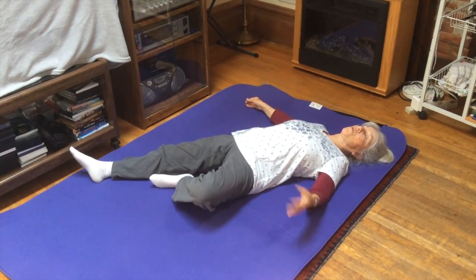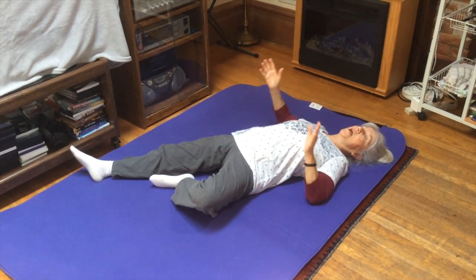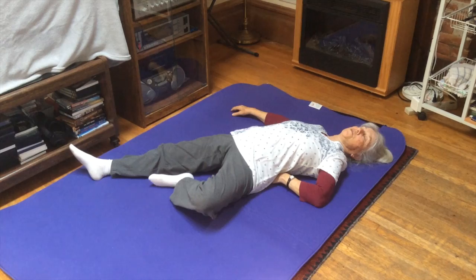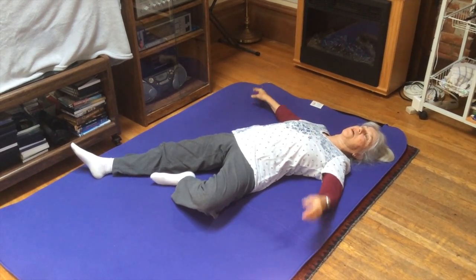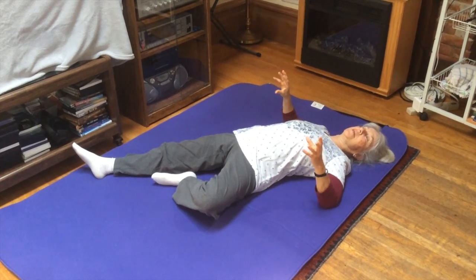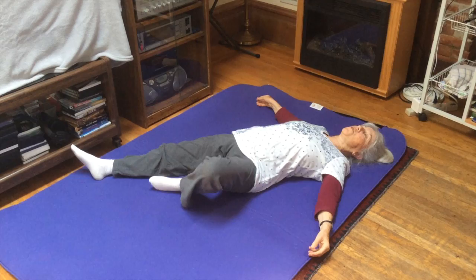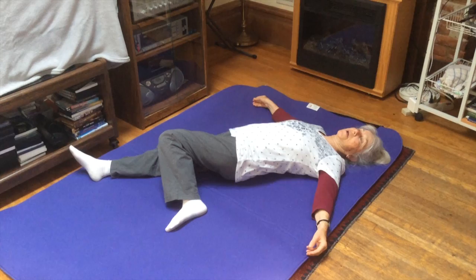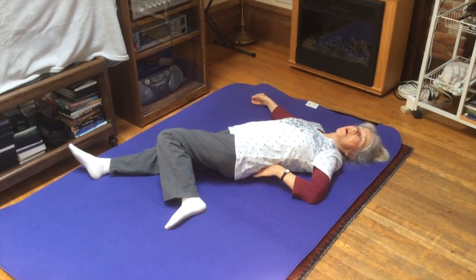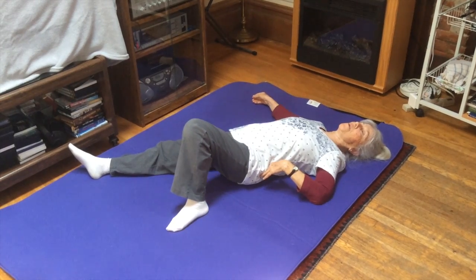Now my knee is bending outward — I have an external or lateral rotation at the hip. In this position I can feel my gluteal muscles contract around my SI joint on the left and I'm compressing into the SI joint. So I can slowly come out, move my foot wide, bring my knee inward, and open up the sacroiliac joint.